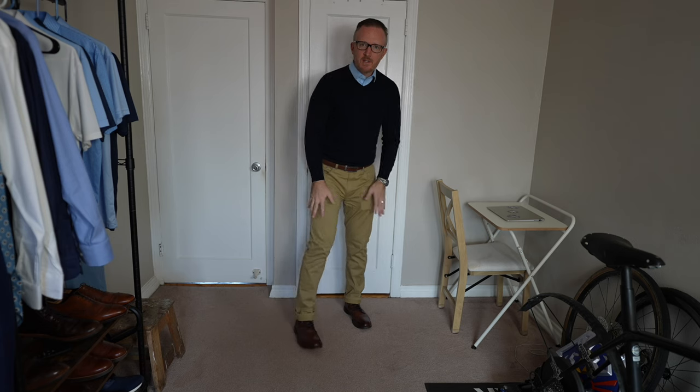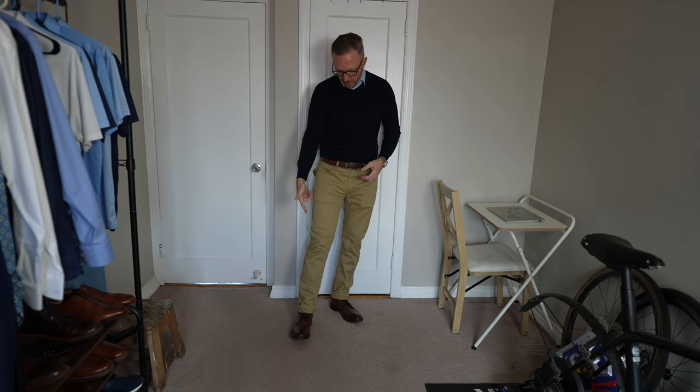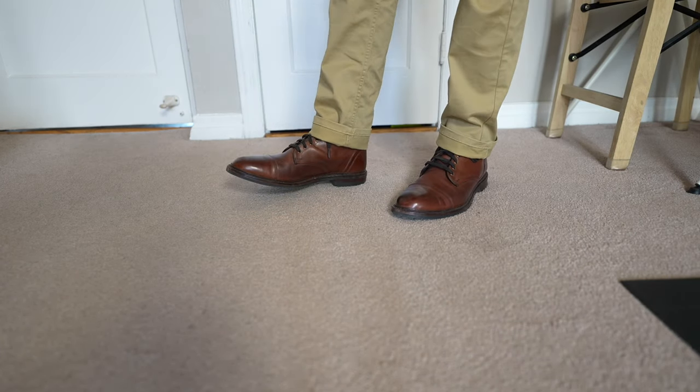They work amazingly with this outfit I have on for this video: a light blue polo shirt with a nice collar, a navy blue merino wool V-neck sweater, nice khaki-colored five-pocket chinos, and a medium brown belt that matches perfectly with the mahogany Landon captoe dress boot.